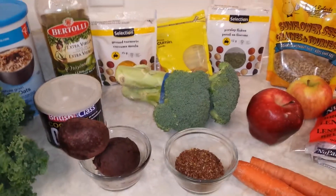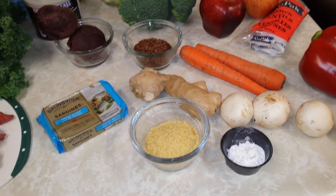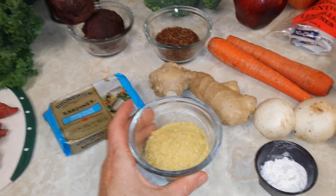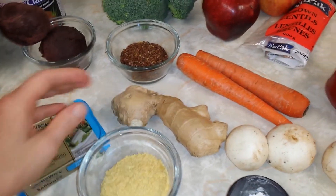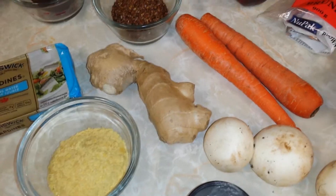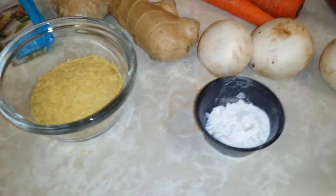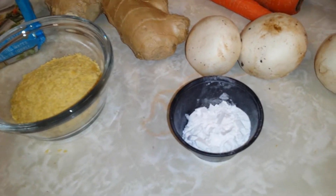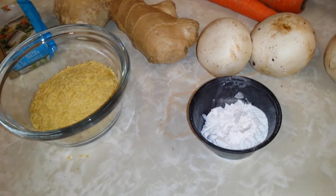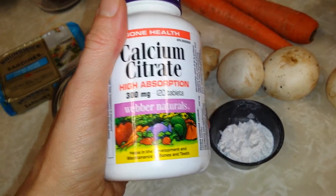Some of the other ingredients are things I add in as food additives after the fact. When I'm giving them their food, I'll be adding in nutritional yeast — a good source of B12 and it gives it a cheesy flavor. I add in the morning some minced garlic, fresh minced garlic — one small clove added in every day. This white powder is calcium citrate. You can add cottage cheese as an option for calcium, but I got calcium citrate tablets. Just make sure they're pure calcium citrate. Good for bone health, especially for a dog with bone cancer.